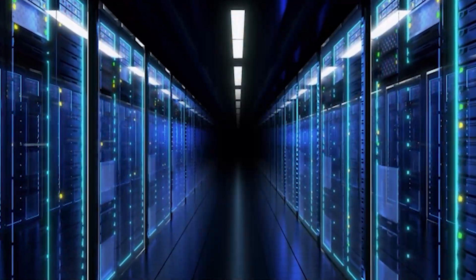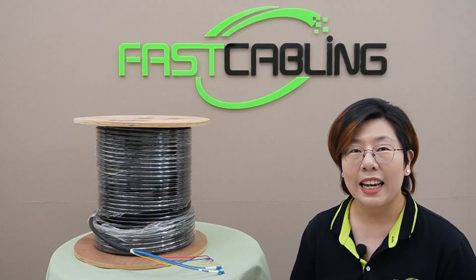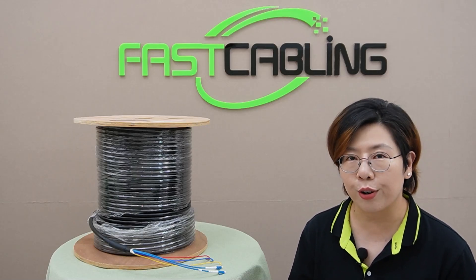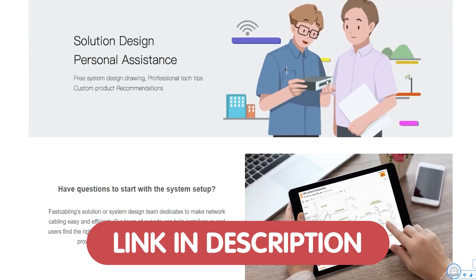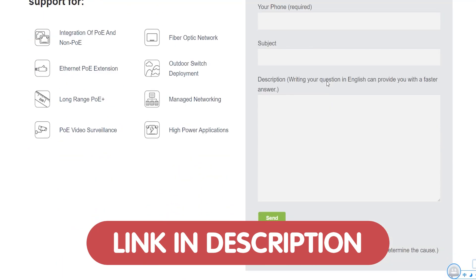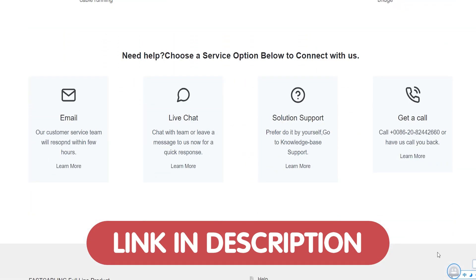Whether you're in data centers, telecommunications, or industrial applications, these cables are essential. And if you're feeling overwhelmed with your tech projects or need advice on your networking setup, we're offering free tech consultation to all of our viewers. Whether you have questions about composite fiber optic cables, network configuration, or any tech-related problem, just reach us through the link down in the description box below, and our team of experts will get back to you as soon as possible.